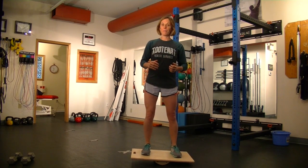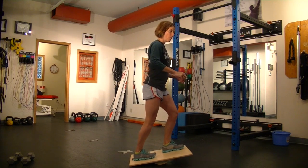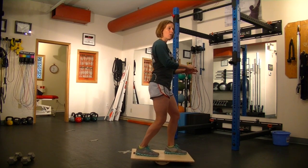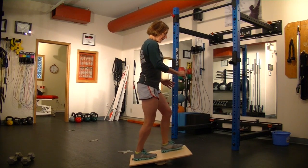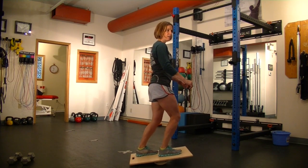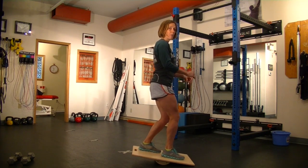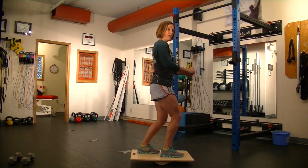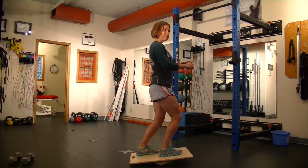I can play around with my foot position so I can have one foot forward and one back, and same thing — trying to keep that wobble board nice and centered. Then I can switch my legs back into this position. It may feel more challenging on one side than the other, and that's a good thing. We're just going to work on some of those asymmetries, keeping it nice and centered in the middle.